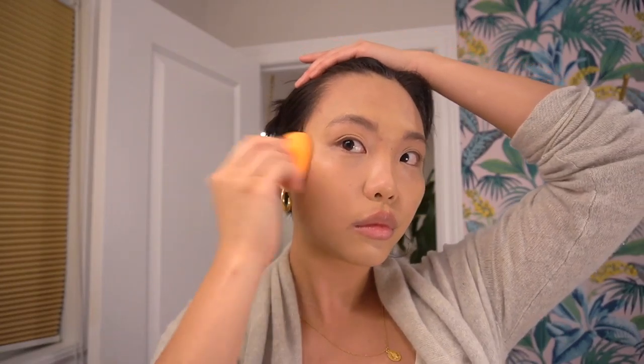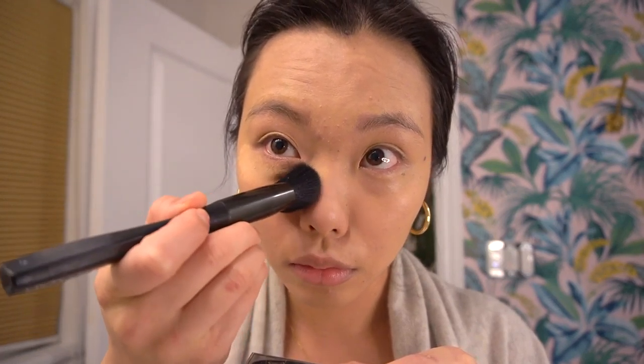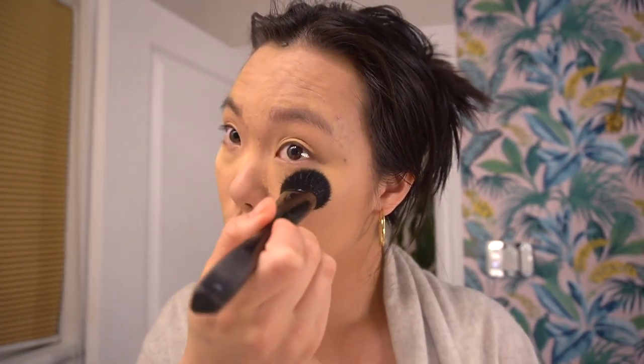Now I'm setting my makeup with a little bit of finishing powder. First I'm targeting my under eyes and letting that bake — I'm not going to touch the under eyes after setting that. Then I'm using the rest of that powder to set the rest of my foundation so it's not moving anywhere. We don't waste product here, so I'm taking a fluffy brush with the remaining powder and applying it on my forehead.